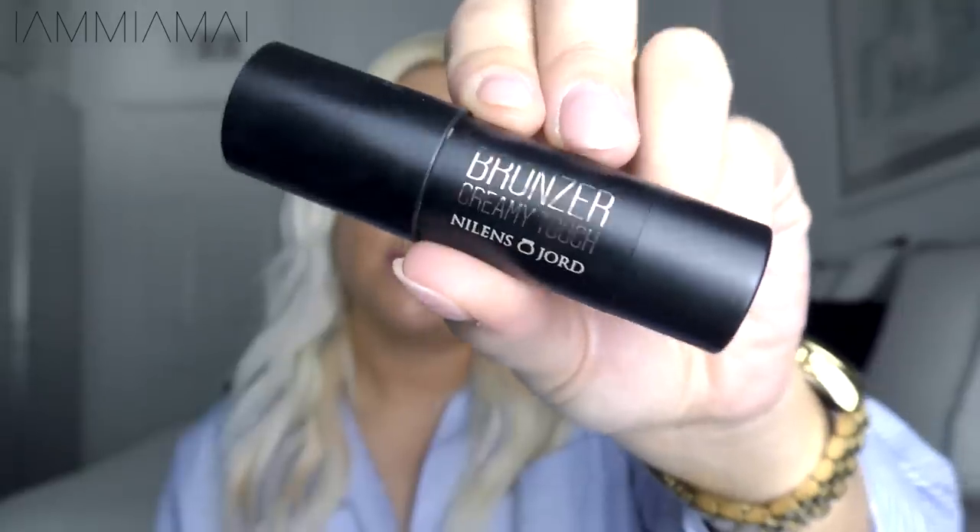To give it a little bit more bronziness, I'll go in and add a cream bronzer. This is the Creamy Touch Bronzer from Neel & Schior — it's really nice if your skin is looking dull, like in winter, but also to enhance a nice tan in summer. Since I'm in LA and the sun is shining outside, I'll give this look a little sun-kissedness. I put this all over the cheeks, on the cheekbones, on the apple of my cheek — it really gives a nice glow. I like putting a little bit on the nose as well.